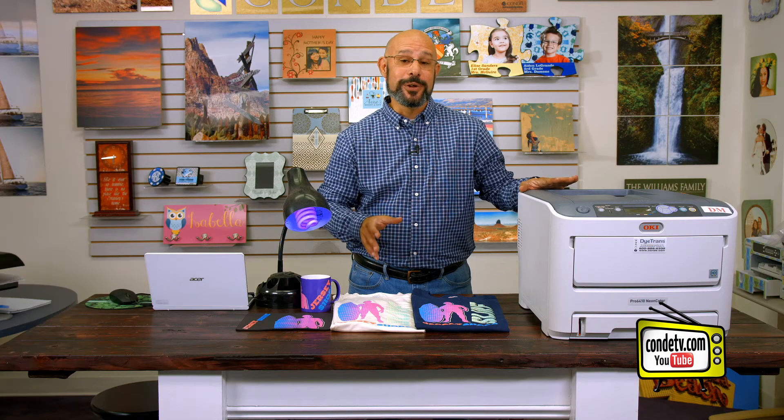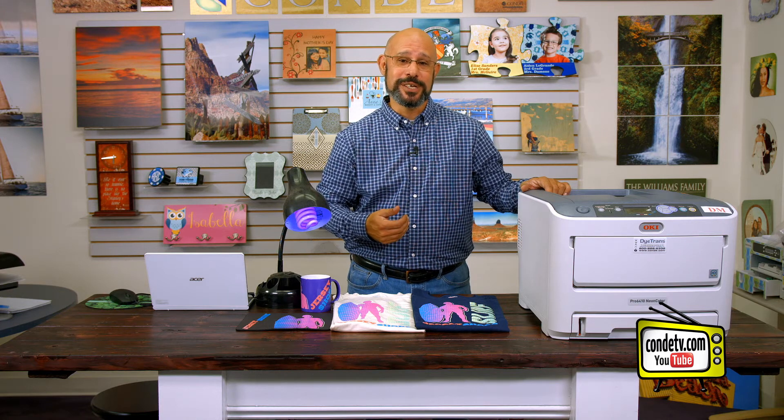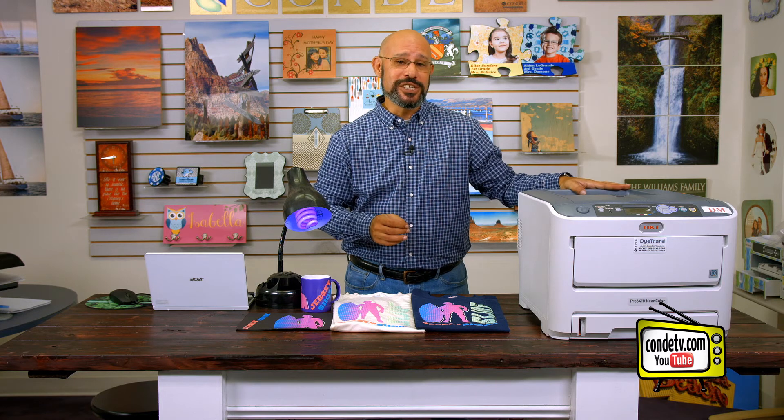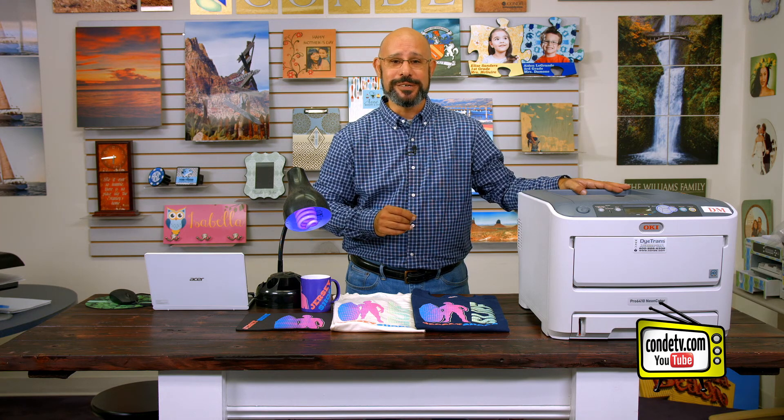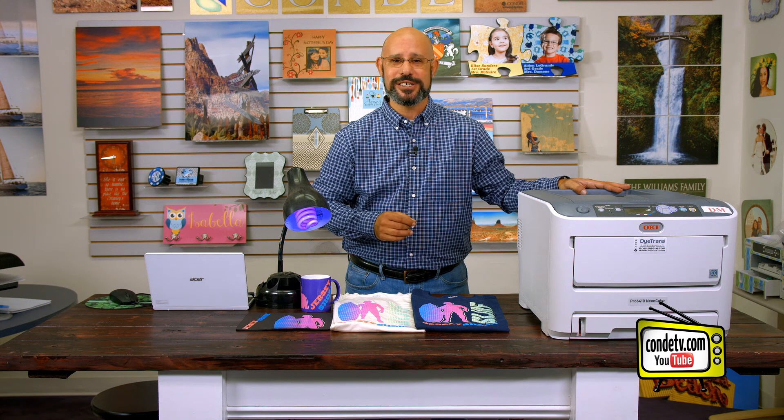I hope that you're excited about the fluorescent capabilities of this system just as much as we are here at Condi Systems. Make sure to tune in to the next video in our series, which is installation and setup of the Okie Pro 6410 Neon Color Laser Printer. Make sure you tune in to Condi TV, and until then, I'm Doug DeWitt, Transfer Paper Product Manager here at Condi Systems. My time is up, and I thank you for yours.